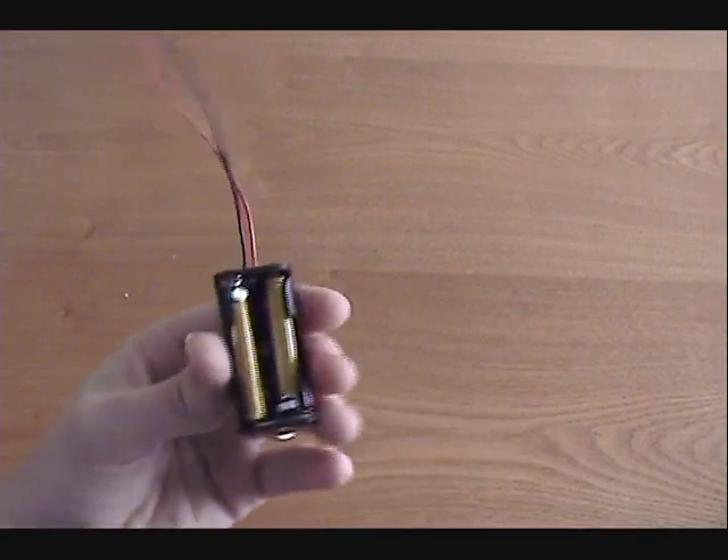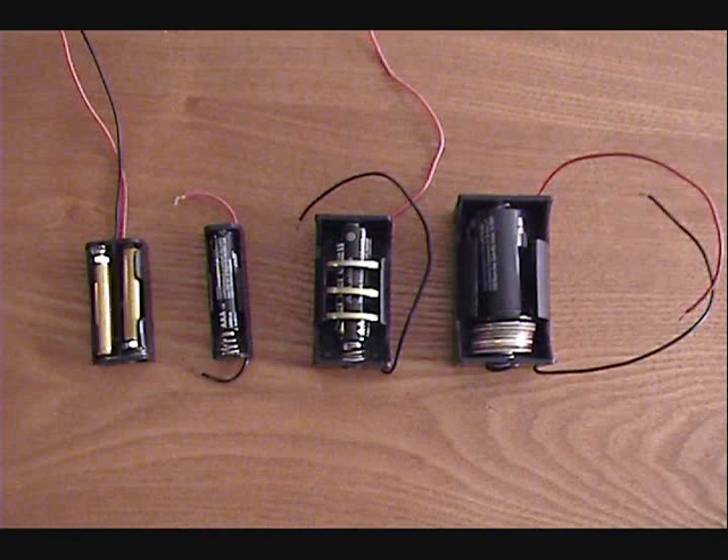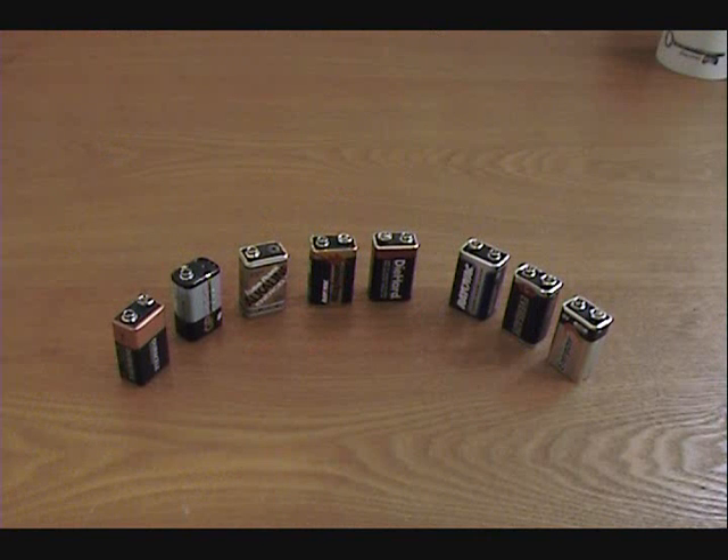Quadruple-A's are mostly useful for making miniature battery packs, or substituting for triple-A batteries in an emergency. You can do this kind of substitution with any size battery, really — you just need to find some way to fill in the gaps. Well, that's how to hack a 9-volt battery. Check back soon for more DIY hacks and how-tos.